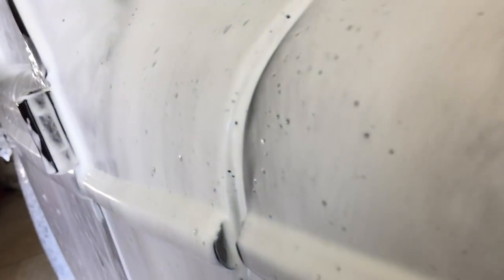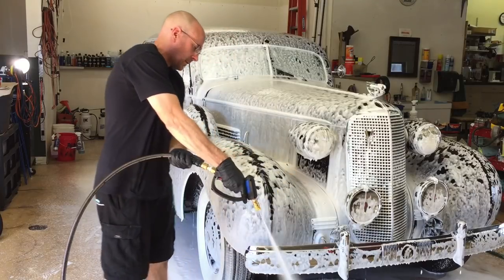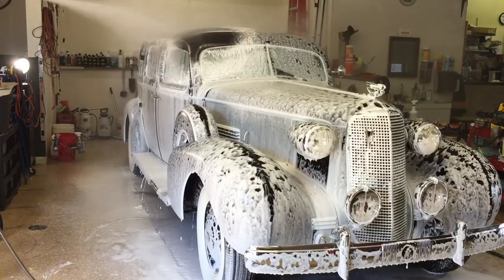Here we have the first few seconds after it's laid down — it's just starting to dwell. I'm going to leave this on for another 10 minutes before I rinse it. Ten minutes is up — three, four, maybe five minutes if you're out in direct sunlight — and it's time to rinse thoroughly.